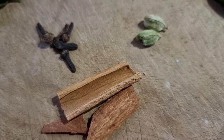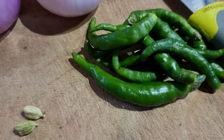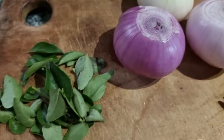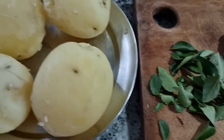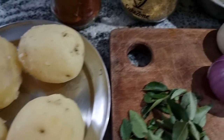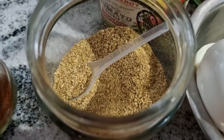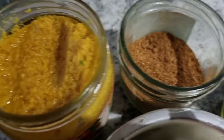While the oil is getting hot, let's have a look at the ingredients. Here are some whole spices like cloves, cardamom, and cinnamon, a few green chilies, about three medium size onions, and some curry leaves. We also have some boiled and peeled potatoes, some eggs, coriander powder, red chili powder, and ginger garlic paste.